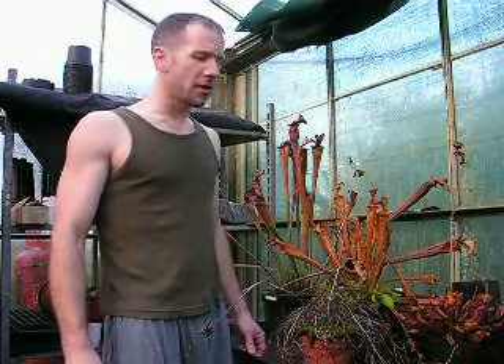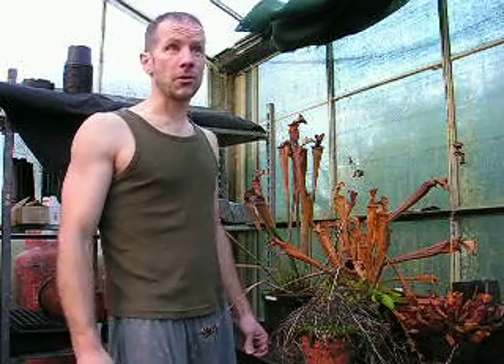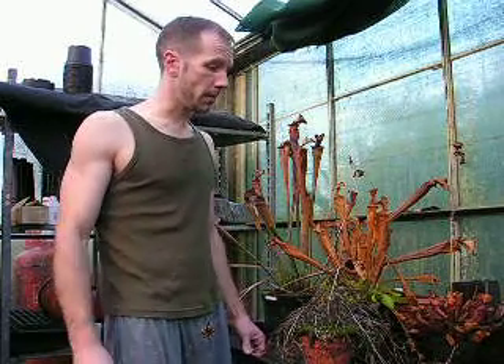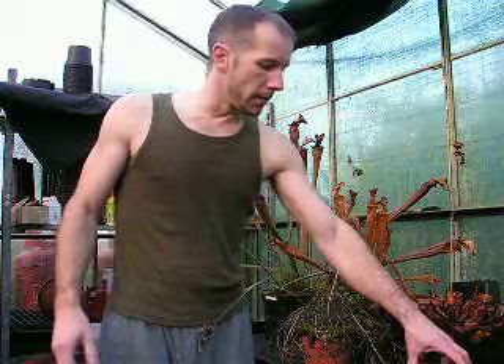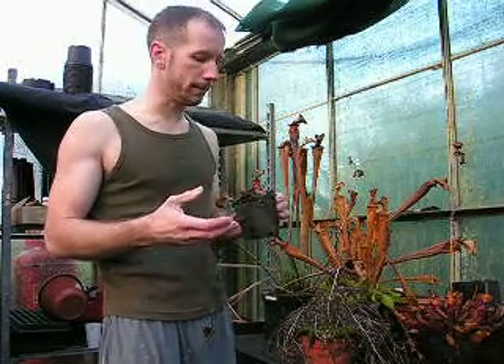People often ask what to do with carnivorous plants over the winter months. It surprises people to realise that the majority of commonly grown plants are actually temperate. They're North American and consequently, like our own native plant species, they're in leaf in the summer and die back during the winter. So during the winter months, certainly this late in the year — December — the plants are starting to look pretty tatty. Now's the time to start taking action to prepare them for the winter rest period, which they have to have.